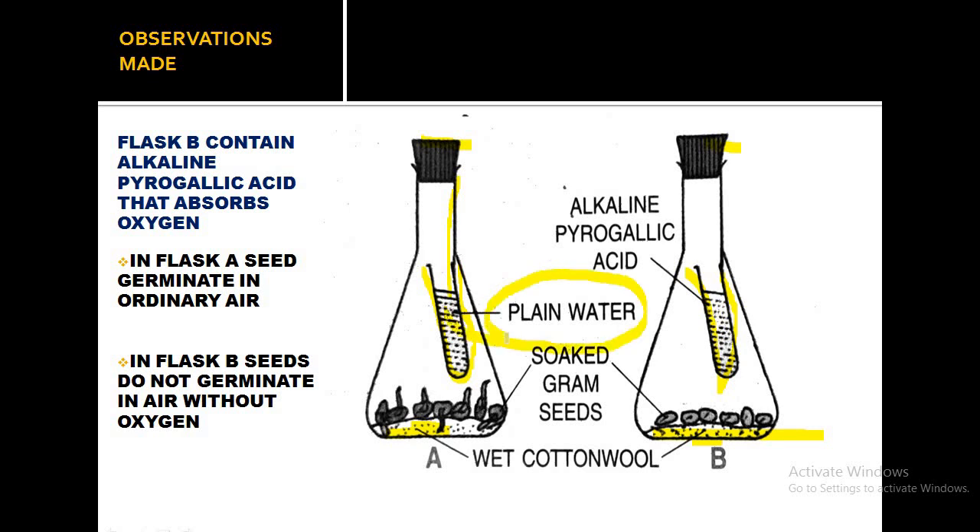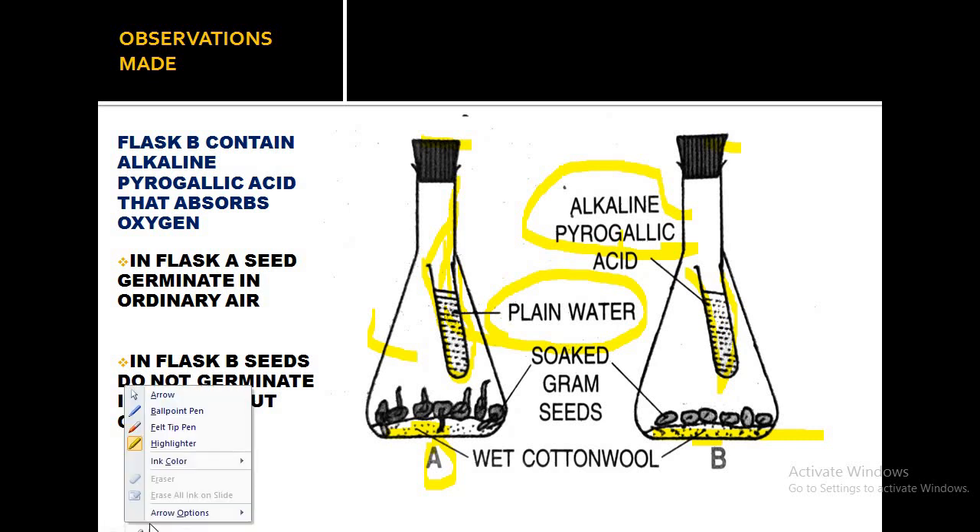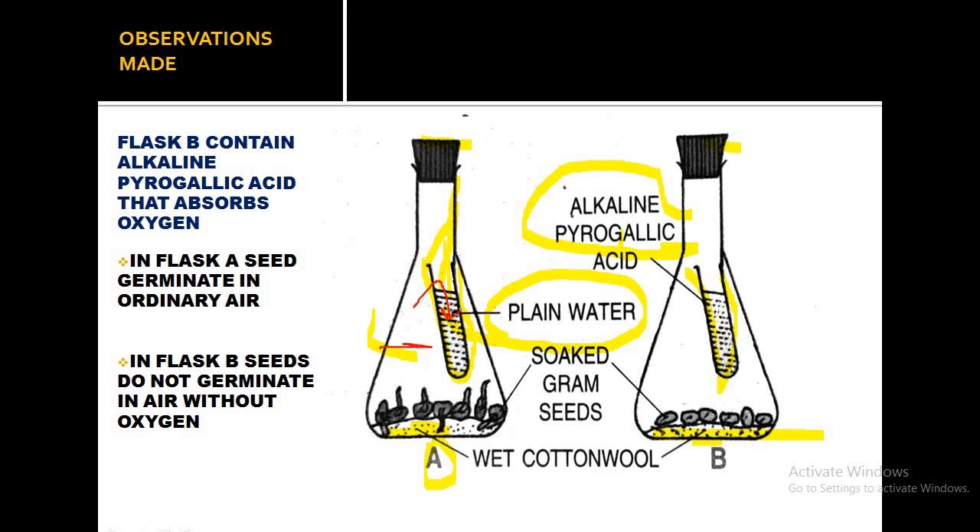Inside the test tube, alkaline pyrogallic acid is taken. Seeds are present in both flasks. The seeds in conical flask A are getting oxygen because air is trapped inside it, and plain water also contains dissolved oxygen. Plain water will act as a control.